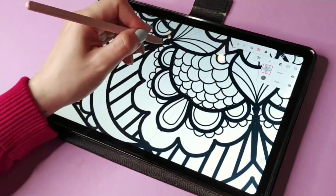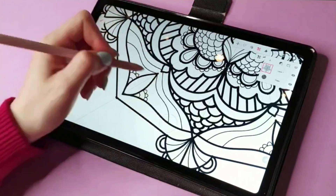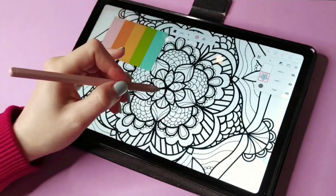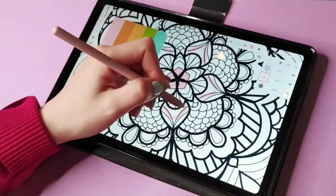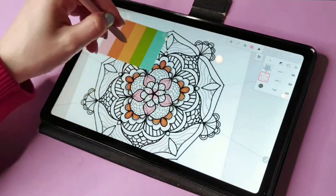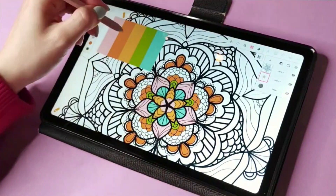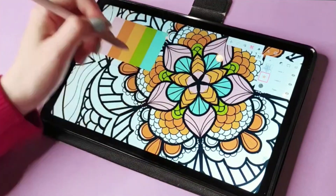It saves a lot of time and you can really play with some cool designs that would otherwise take a very long time to create. I use the Infinite Painter app because I don't have an iPad — I'm using a Samsung Galaxy Tab S6 Lite. I've tried Sketchbook, Krita, and some other apps, but Infinite Painter has been the best for me.